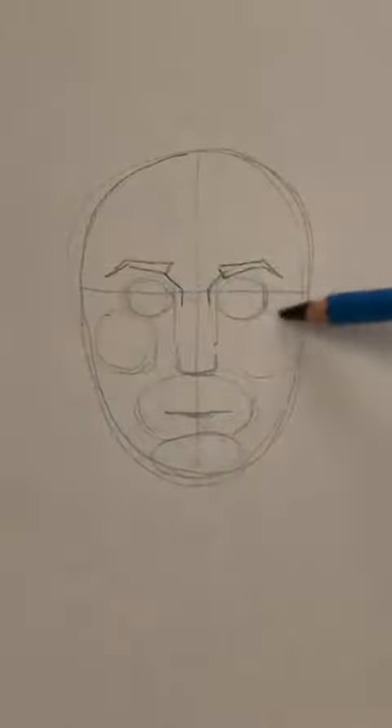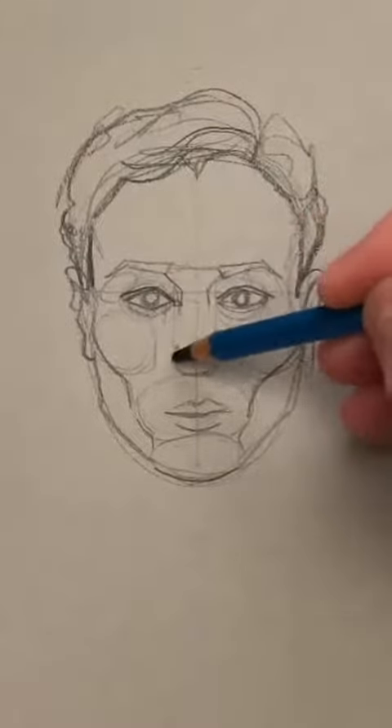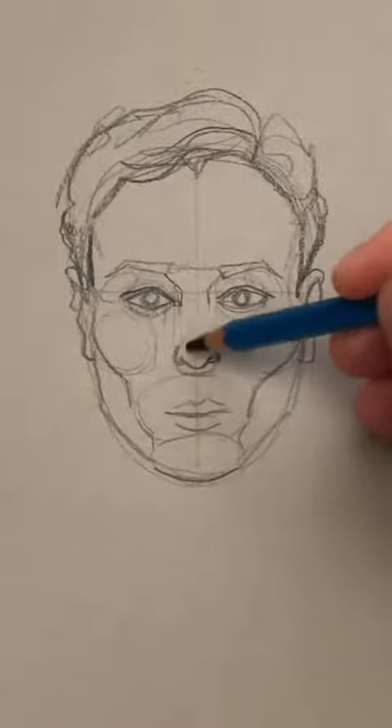Same thing with the hair. Now we can start with some details. I have individual tutorials for the eyes, nose, and mouth. I'm going to drop in some of the neck anatomy now.